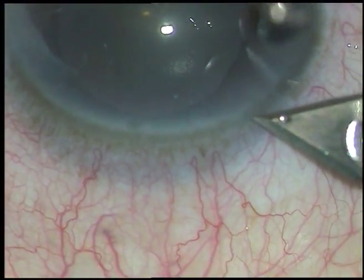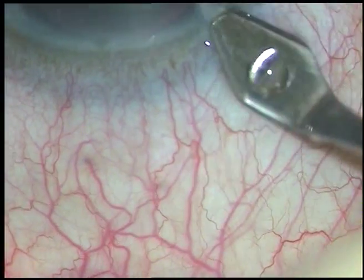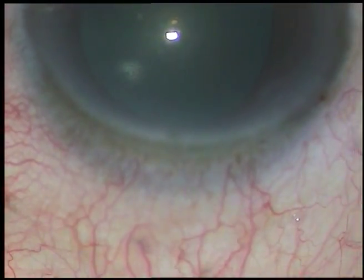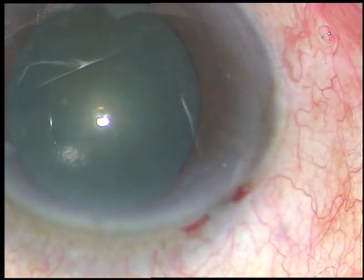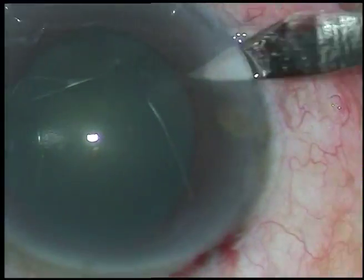Friends, this eye belongs to a physician who is 75 years old and he takes Tamsulosin for prostate gland disease. So I am expecting a floppy iris in this case. I have taken up this case for surgery.